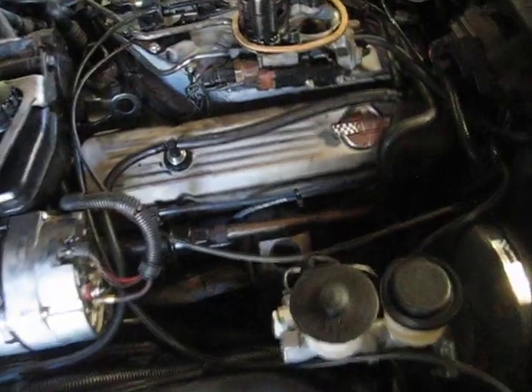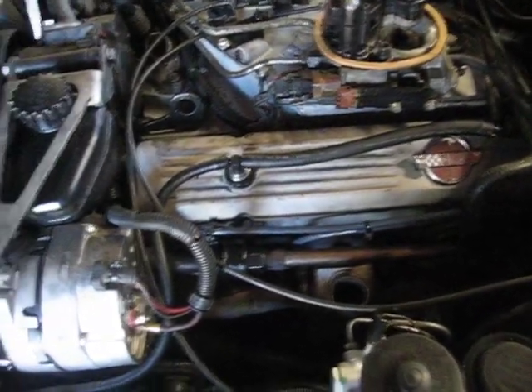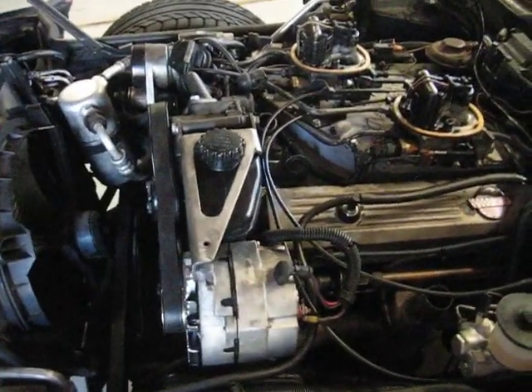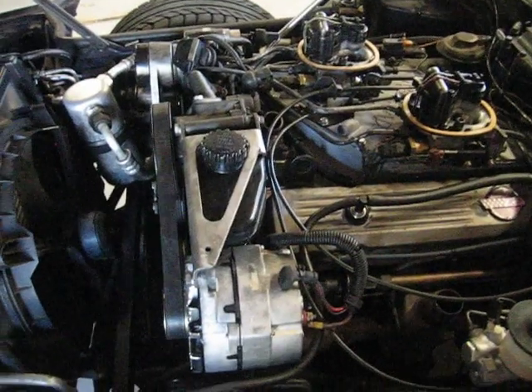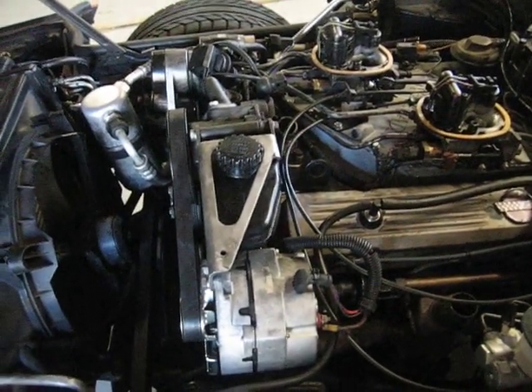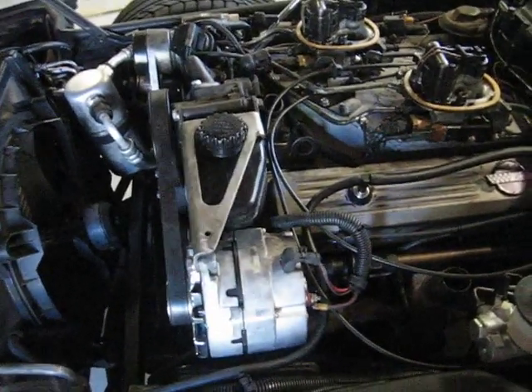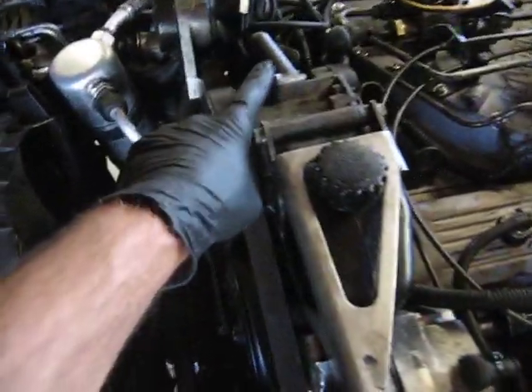Installation note number three: the air pump. In my case, I have to have my car inspected by the smog check folks once every two years, and part of that inspection is a visual under-hood check to make sure all the components are in place. So I've got to retain my air pump.